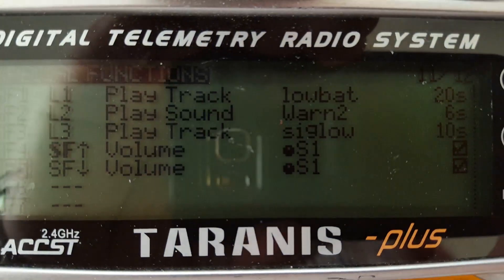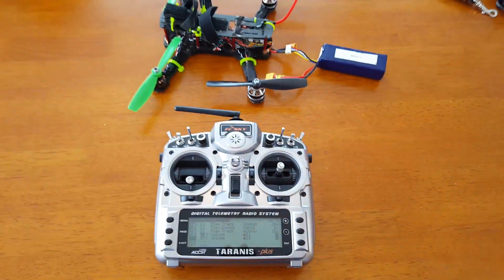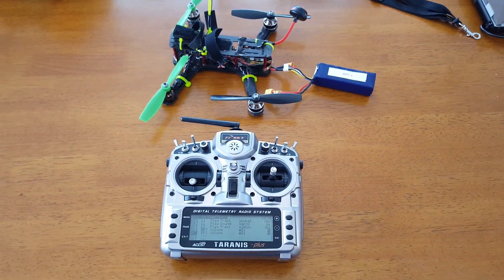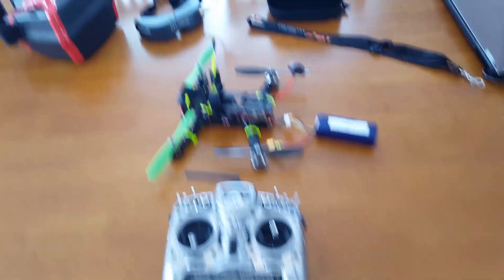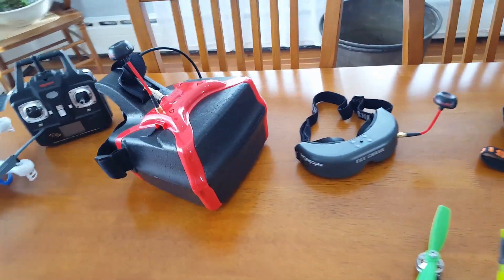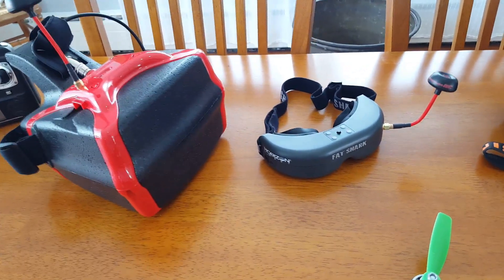That's the S1 pot, as you can see. I hope this helped you. It took me a while to find this, and I'd like to thank user Quadfather on one of the forums because he's the guy I actually found this info from. Coming up, I'm going to be doing a couple more videos — I'm going to do some range tests between the Head Play and the Teleporter V4.